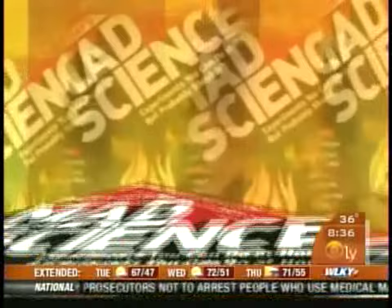Let's send it back inside. Joining us now is a truly mad scientist — Theo Gray's new book is called 'Mad Science: Experiments You Can Do at Home But Probably Should Not.' That's not gonna prevent us from doing something this morning. Theo, good morning, good to have you here.